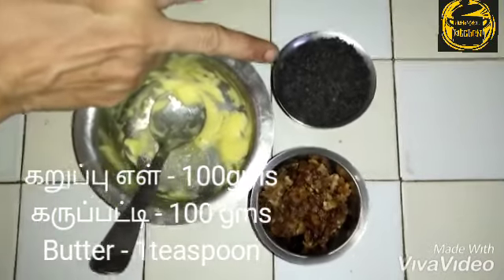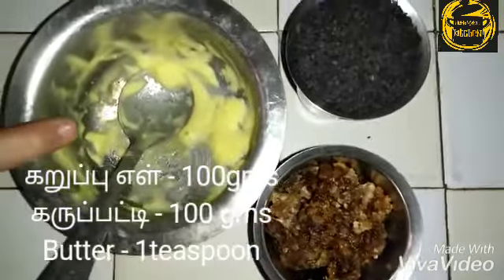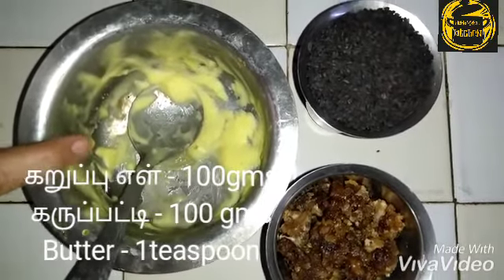100 grams karupati and 1 small teaspoon butter.